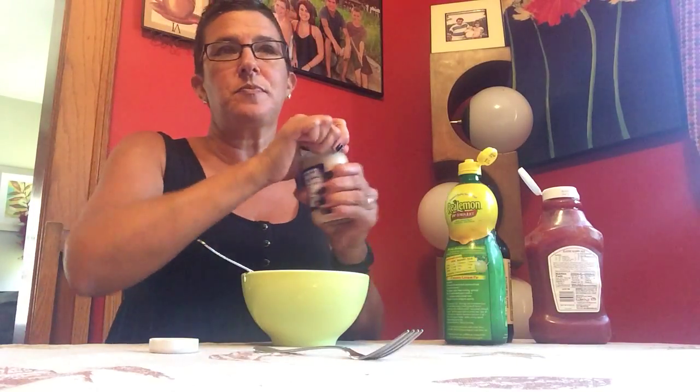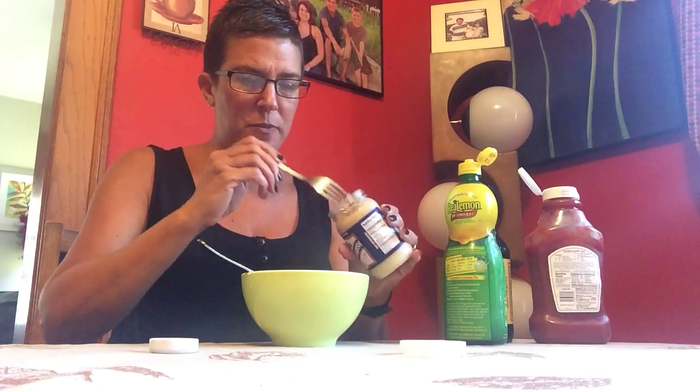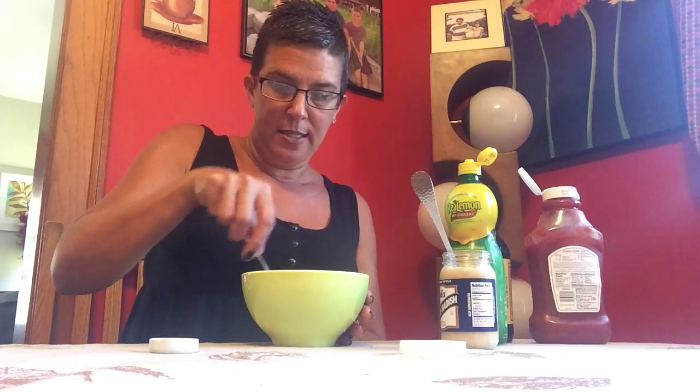Alright, so you mix it — there you go — then you take another fork and add your horseradish to taste. I put a lot in, it's not too spicy. I'm not going to edit out the dogs because I don't want to have to make this again, so here we go. Mix it in.